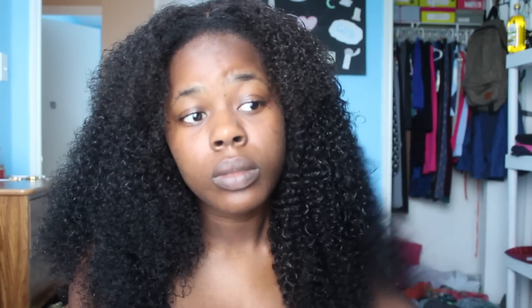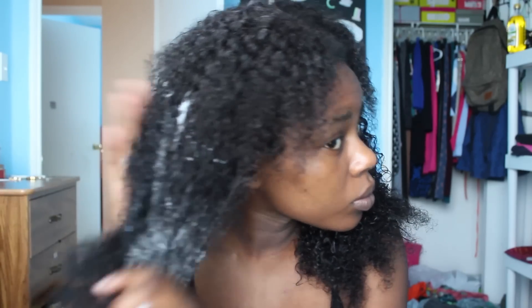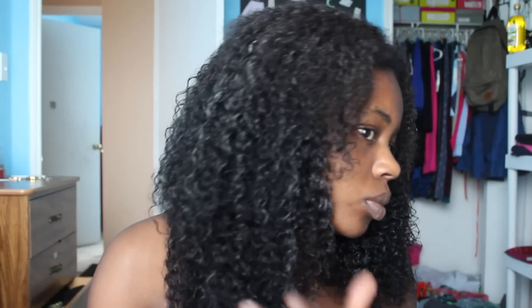I'm showing you the difference between the side with product and the side without — as you can see, my curls are more defined. Now repeat this step with the other side, really work the product in, and finger detangle if needed.